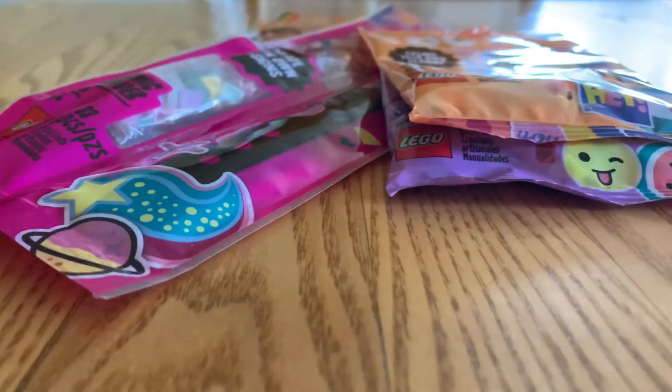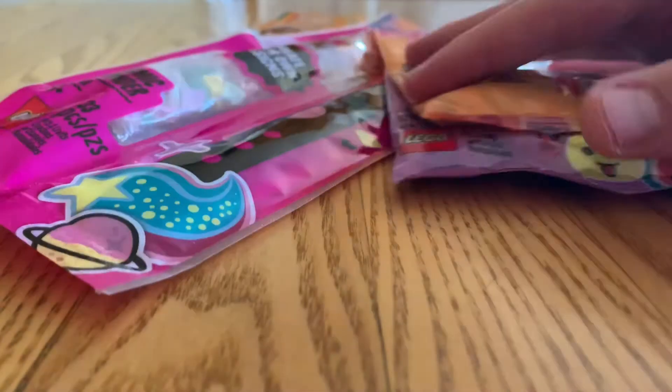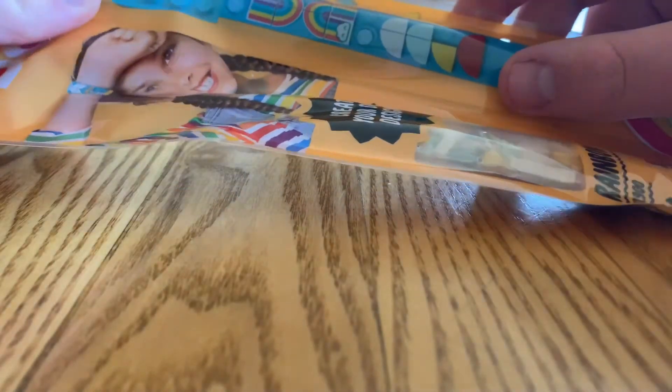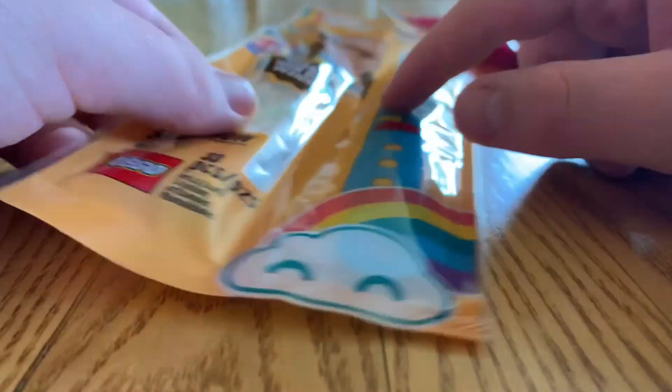Now these are four different items — two bracelets and two of the random dot packs, one from series one and one from series two on the dot packs. These really interested me, and I just saw them the other day at my Target. They've been out for a while, and I really want to try these out. You get these bracelets with some holes and some dots in the initial packaging.